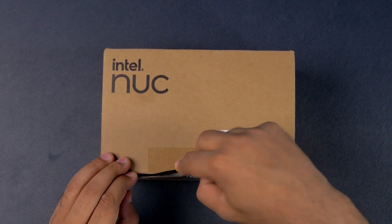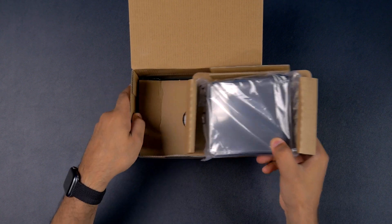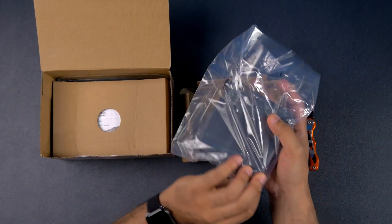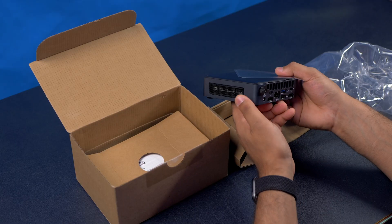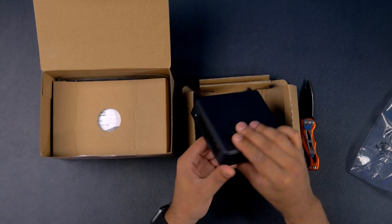It's been a long time since I've looked at a NUC and whoa, that is small. Look at the size of this thing. Here's the Intel NUC — let's just remove that top layer — and yeah, it's very, very small.